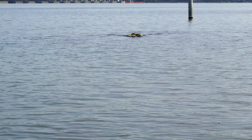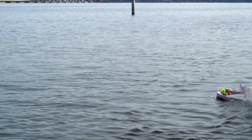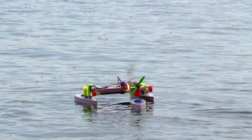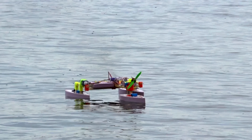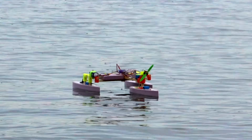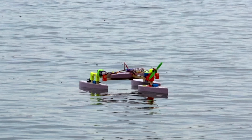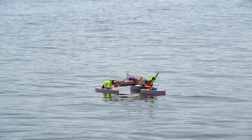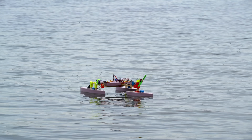Keeping the roll axis level was also a challenge — sometimes it would just start to tip off to one side. And then this happened. The ESC must have been overloaded because of the water getting sucked through the propeller — it just lit on fire. Luckily, there was an ever so slight onshore breeze that blew it back, so I did not have to go swimming. I might not have throttle control, but at least I have rudder control.